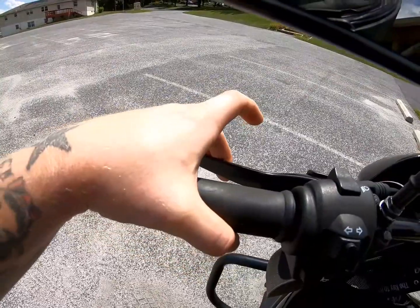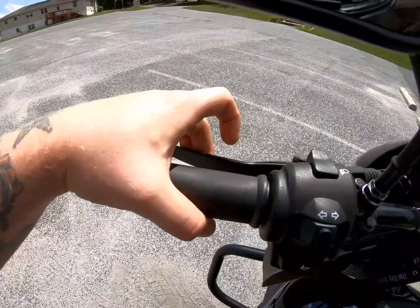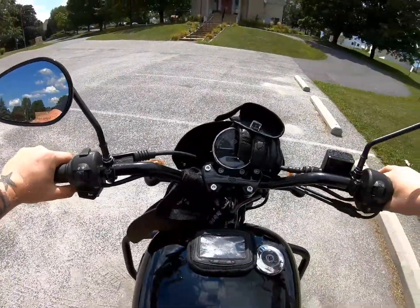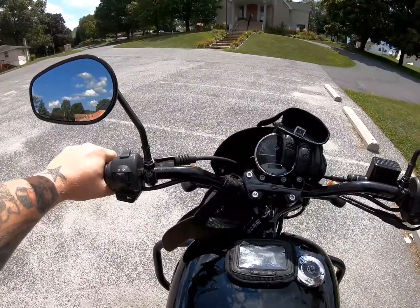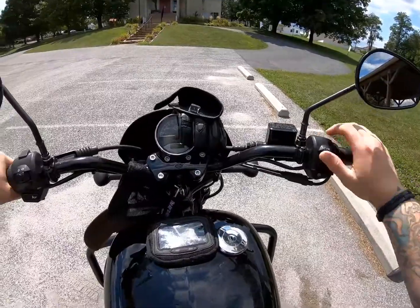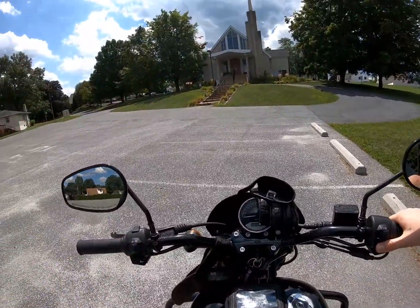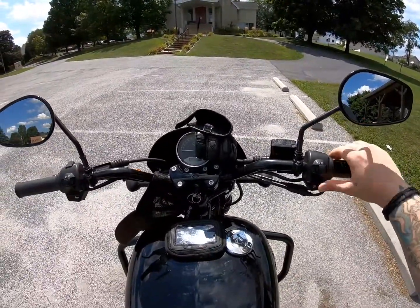Mine comes out a little bit further than most bikes, but that's the friction zone. Play with that for a little bit, get a feel for it, rock it back and forth. When you're done doing that for about 20 to 30 minutes, go to the third video where we will start walking the bike.